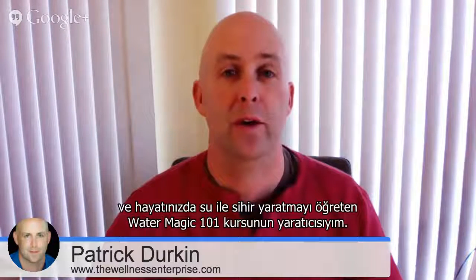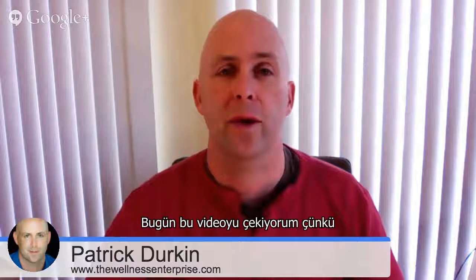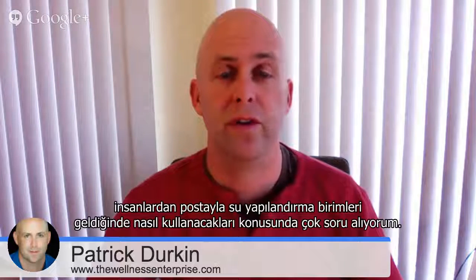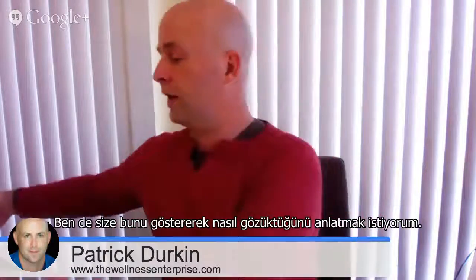Hi, this is Patrick Durkin, the founder of the Wellness Enterprise and creator of Water Magic 101, a course that teaches about creating magic in your life with water. I'm creating this video today because we've been getting a lot of questions from people about how to use their devices when they receive them in the mail. So I thought I would simulate that and show you what it looks like.